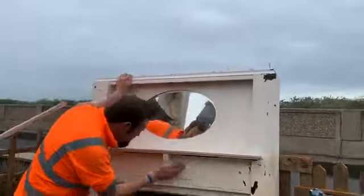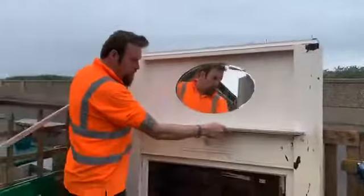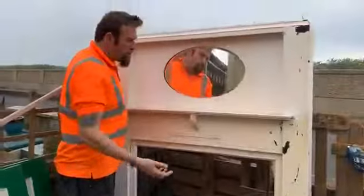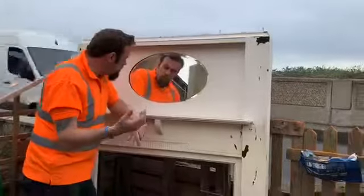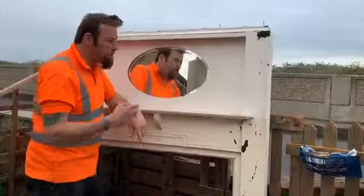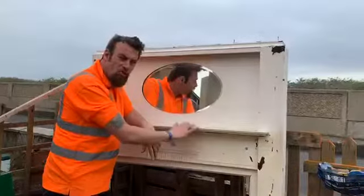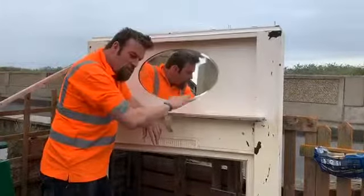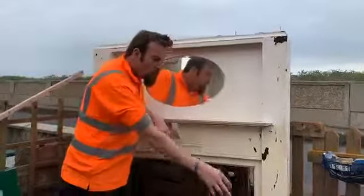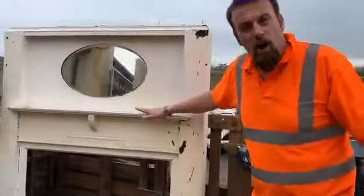Wow. So this is an original fireplace, Jwick style, from the 1930s. And this should really be in a museum. I'm not going to dismantle this. I'm going to keep this as part of our history. And maybe one day I will get a Jwick museum and I can put this in it. Because this is one of the original fireplaces from an original Jwick house in the 1930s. This really is a relic.